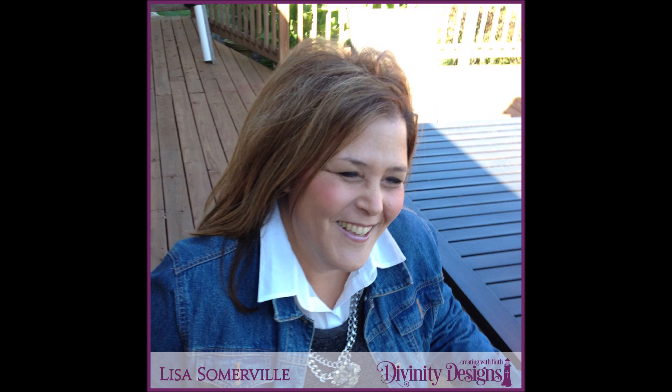Hi, this is Lisa Somerville for Divinity Designs. Today I'm here to share with you the Birthday Flower of the Month for September 2024. The Birthday Flower of the Month for September is the Aster.